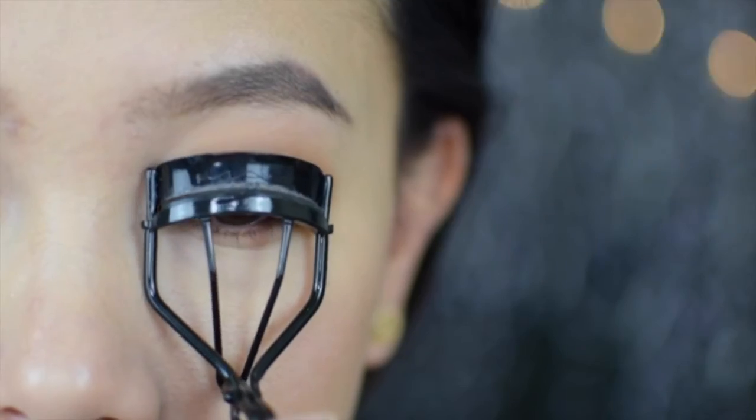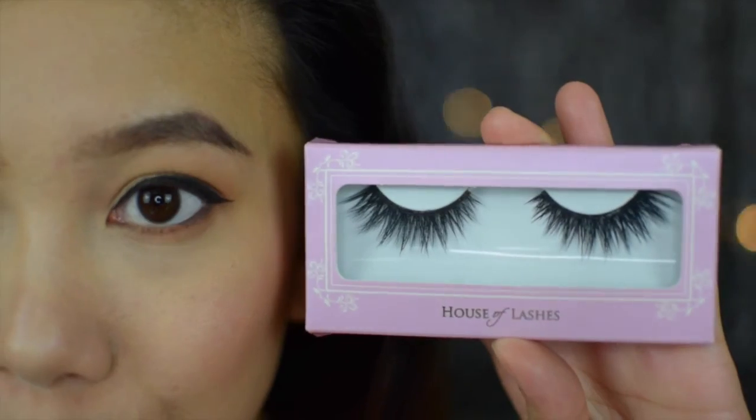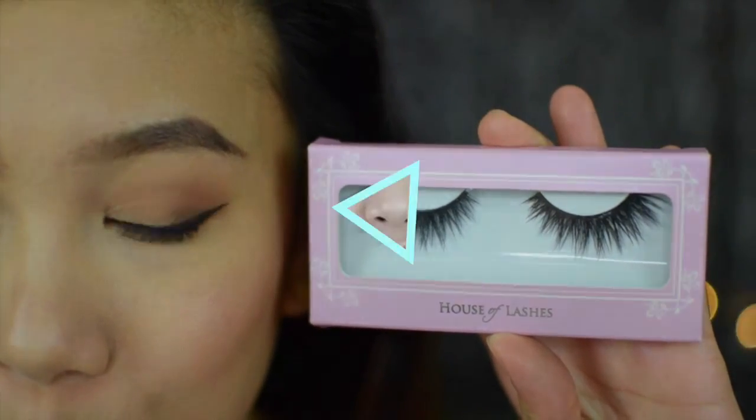I'm going to curl my lashes and prep them for my falsies. And finally we're onto the lips — I'm going to pair this eye look with a dark lipstick from Colourpop. This shade is, I think, Tule.